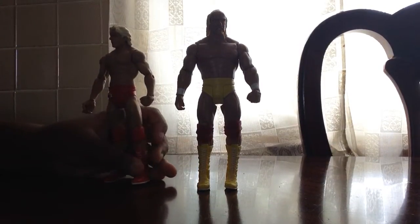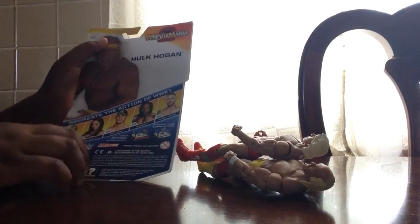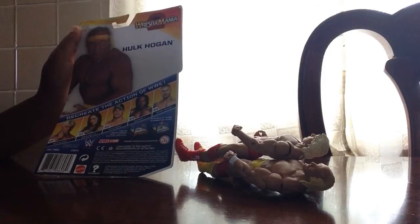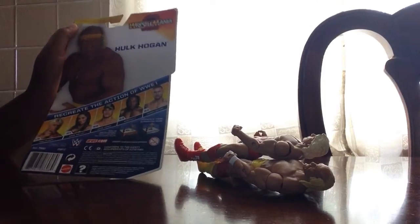I actually opened them, so that's why they're opened. We're going to put this on the back of the Hulk Hogan package. He's from Wrestlemania 2, and yeah, he's a figure in the set.